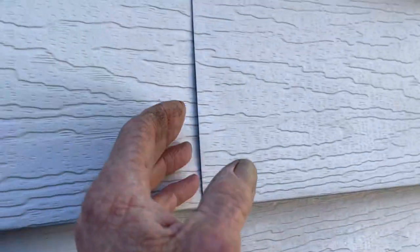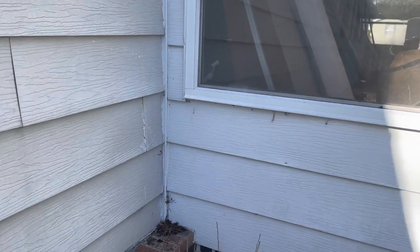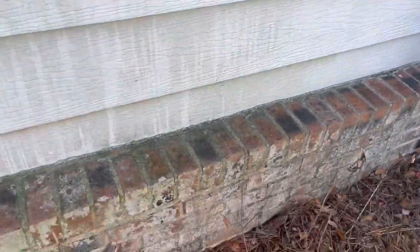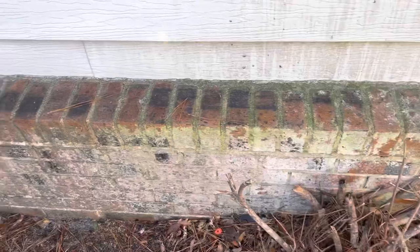I've never seen siding with only a quarter-inch lap. With wind blowing into that lap, water will easily get in everywhere — because as you can see there's a gap. Wind blowing this way has got to go into the house. And then they put a foundation down here and butted their siding to it.